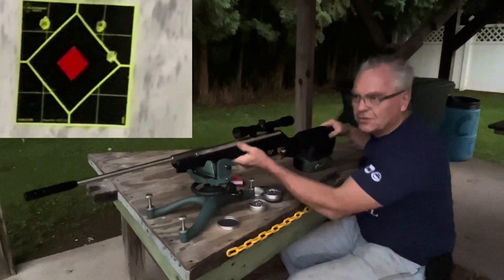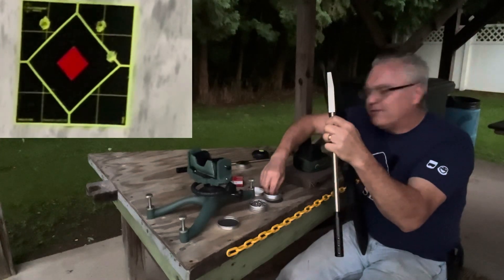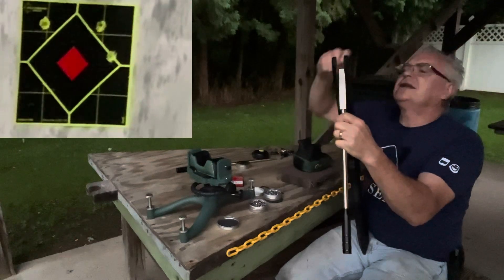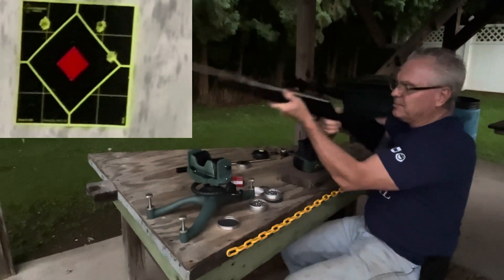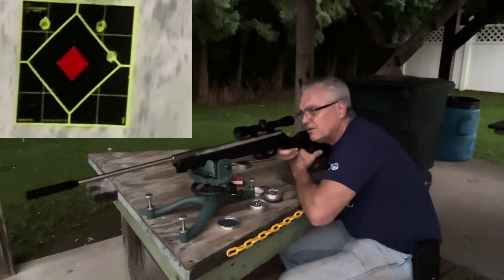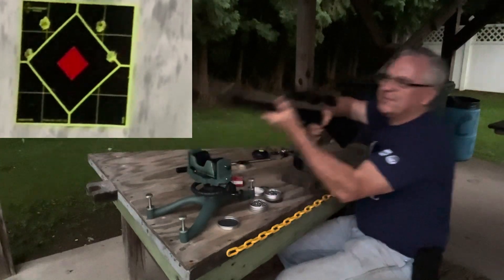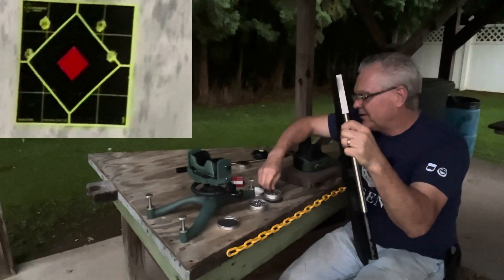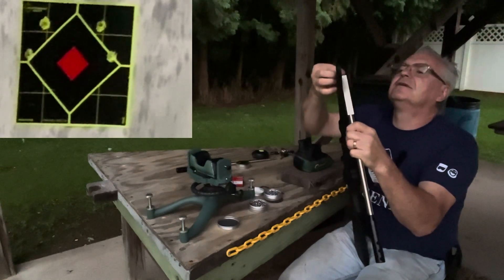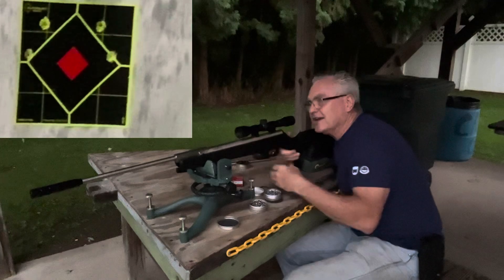Trigger's pretty woeful. This is one of those that, very much like the Crosman ones, can benefit very greatly from the RC bearing mod, so I will be working on that as well. Definitely feels like a mile of take-up and then just mushy. I'm barely keeping them all on that splatter burst — that is a four-inch splatter burst for reference.